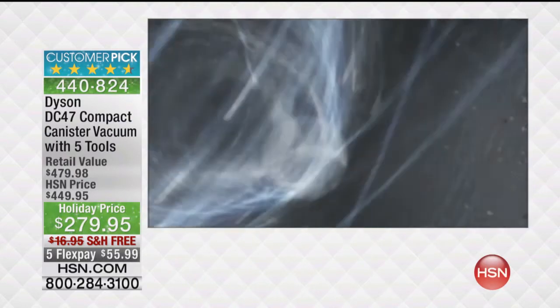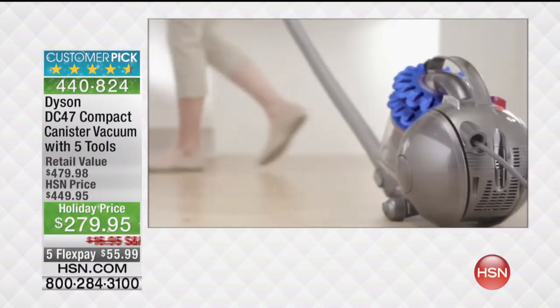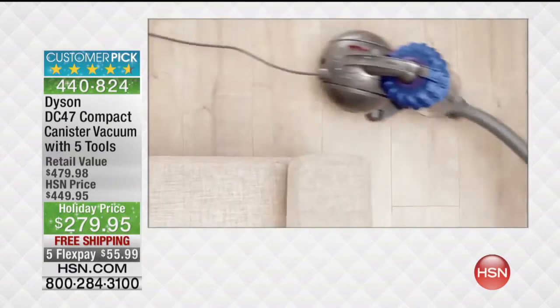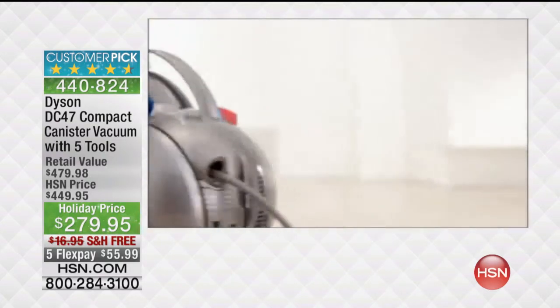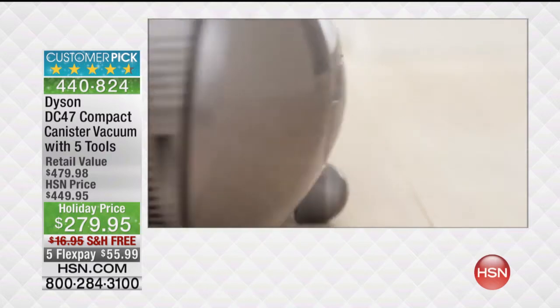Microscopic particles are captured from the airflow. With ball technology and a central steering mechanism, the DC 47 Multifloor turns on a dime. It cleans without awkward moves. The ball houses many of the major vacuum components, lowering the centre of gravity and maximising stability.